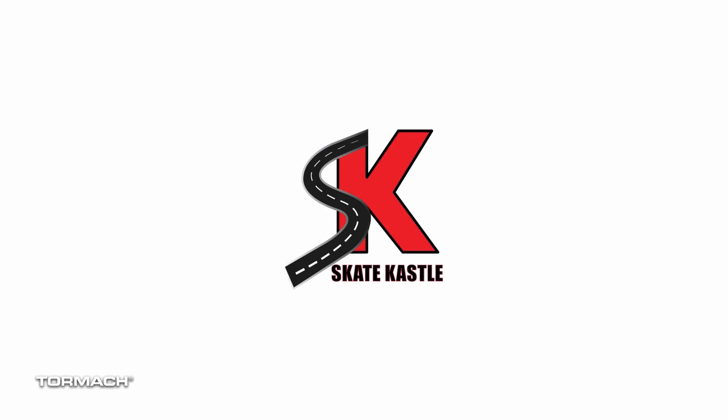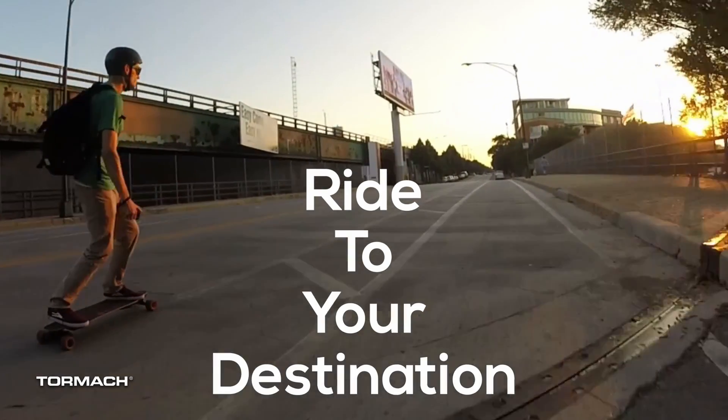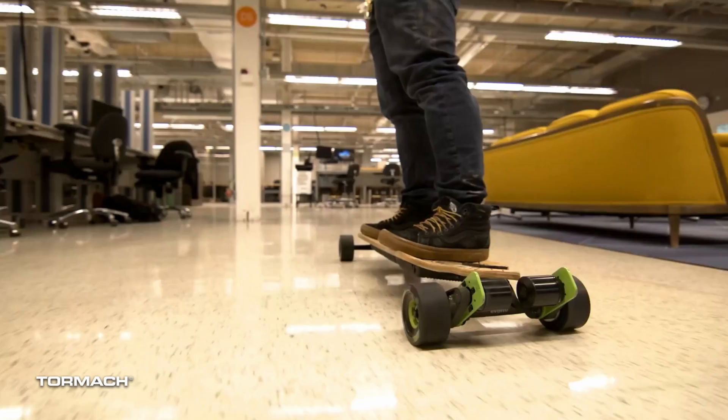My name is David Kinnick. I'm the owner and founder of Skate Castle. We produce personal electric vehicle parts and accessories, and we machine them here in Chicago as well as with some local partners.